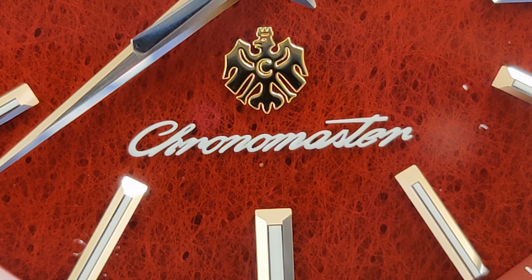And while this watch doesn't feature any lume, the Zeratsu polishing on the hour markers, date frame, and hands make it easily legible even in dim lighting conditions. The Citizen logo rests at the 12 o'clock position and is also finely polished, and at the 6 o'clock position, we get the gold eagle emblem with the name Chronomaster written in cursive.